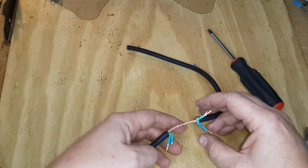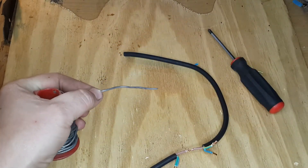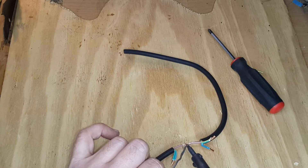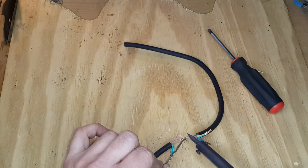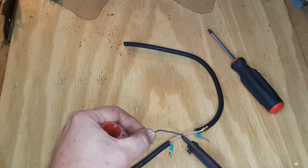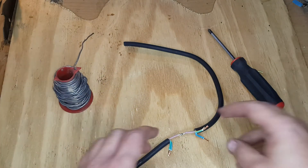What I've done is twist the same-color wires together, joining the copper points. Now I'm going to take some solder and my soldering iron, and heat the copper part of the wire until it's warm enough for the solder to melt. The solder will flow nicely into the copper wire, meaning it's a secure connection.